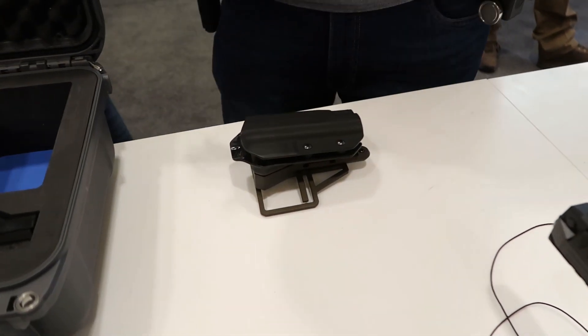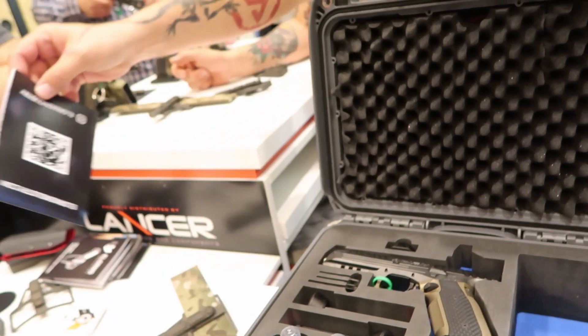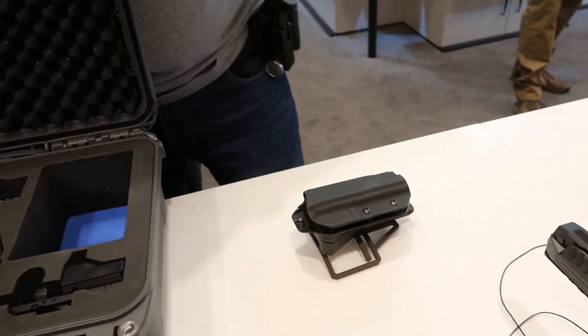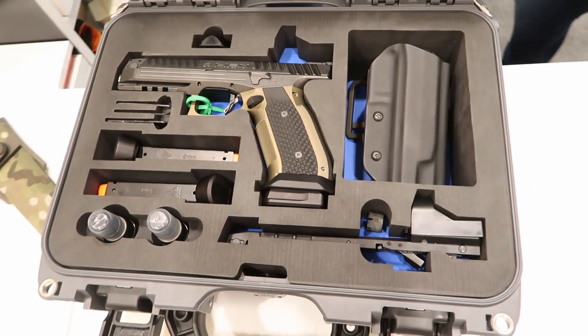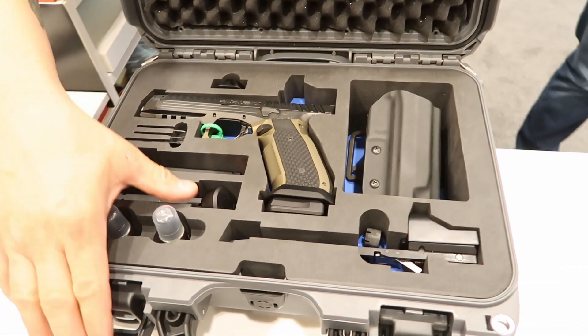Do you guys sell this already — the holster mechanism and everything? Yes, of course, we're selling everything. You guys are doing great work. That's some really good stuff. Thank you. I'm excited.